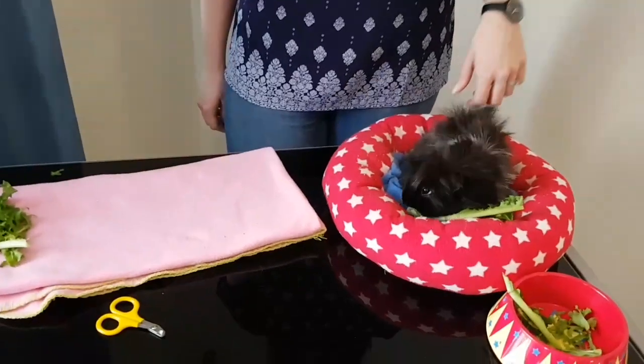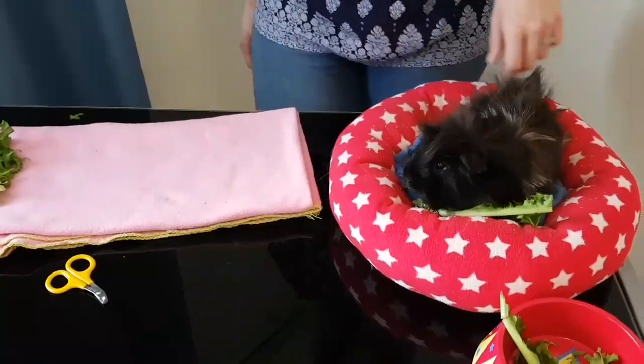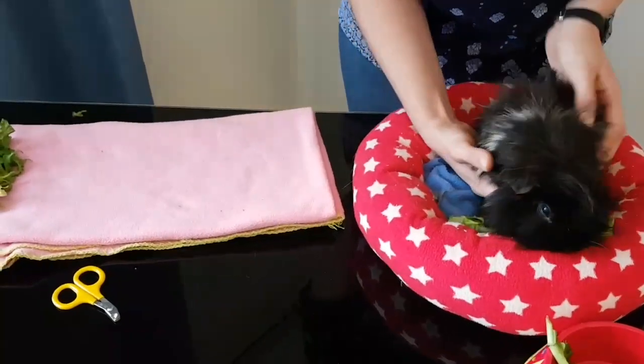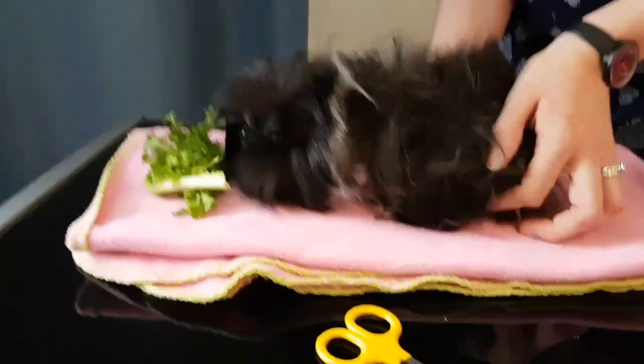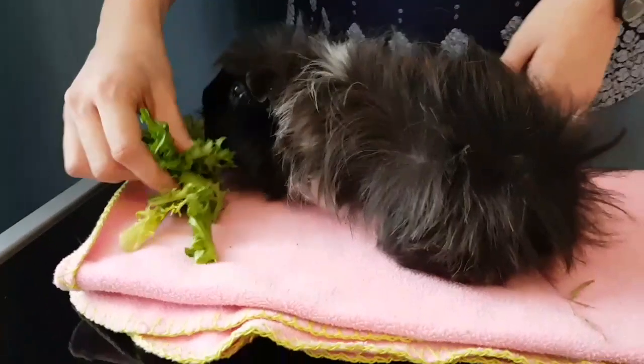Hi everyone, this is Naomi from Guinea Pigs Australia, and today I'm going to show you a few nail clipping techniques. The first one I'm going to show you is the floor technique. Here we have Henrietta, she's 10 years old and she is in need of a nail clip. Guinea pigs love food, so I just have a few of her favorite treats here, which is endive for her to enjoy.